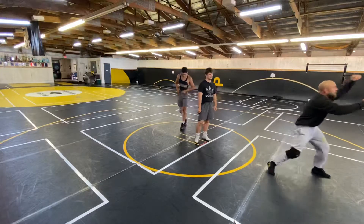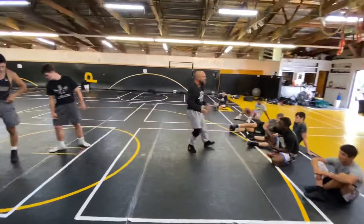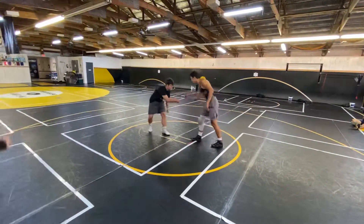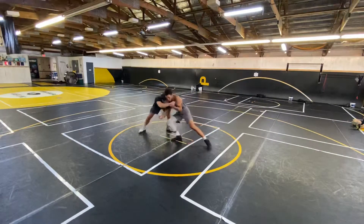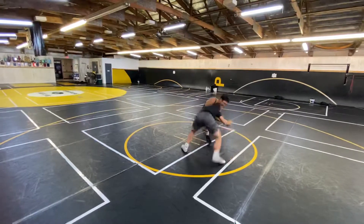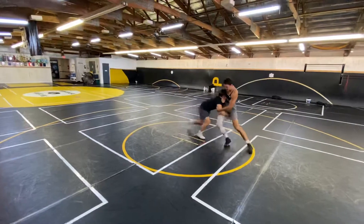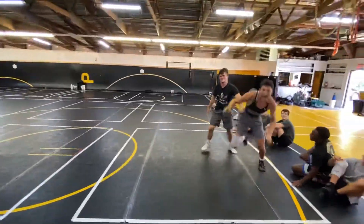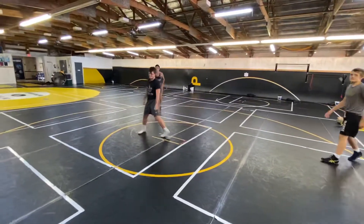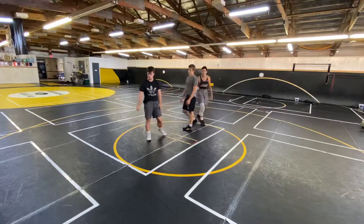We've got to be able to pull. Even if our arms are extended, you should be pulling down — creating this all the time. If you're trying to get your tie and the guy's making space, you can't be where you want to be, so reset. You guys chased that too much and now you're out of your stance. You gave up ground, you gave up position.